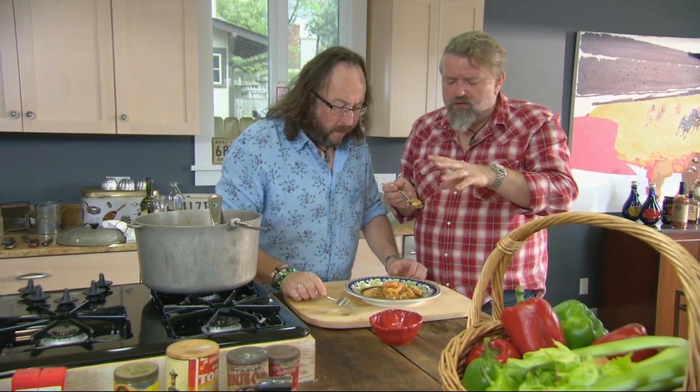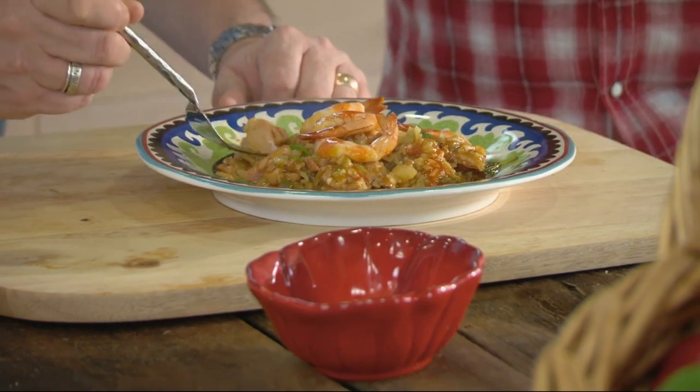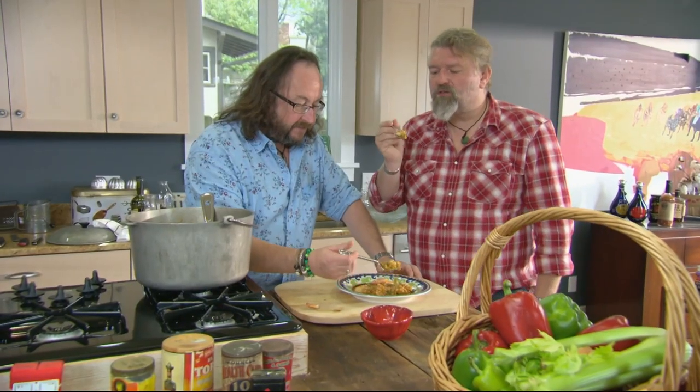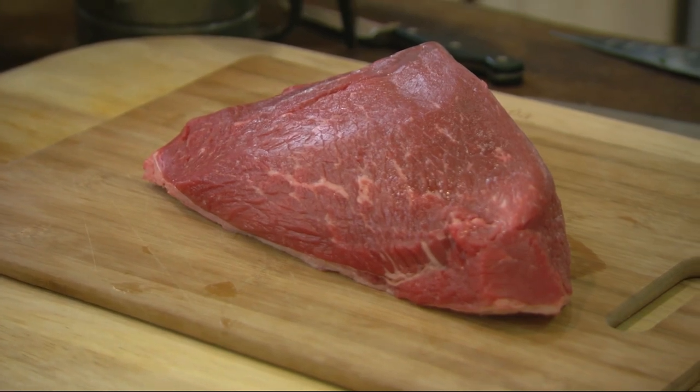Lovely sausage — all of the rice has just absorbed everything, hasn't it? All the chicken, all the sausage, the prawn. Well, that dances on your tongue like New Orleans dances in your heart. Fabulous. And just like New Orleans, it leaves you wanting to come back for more.